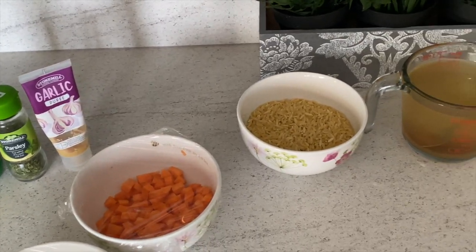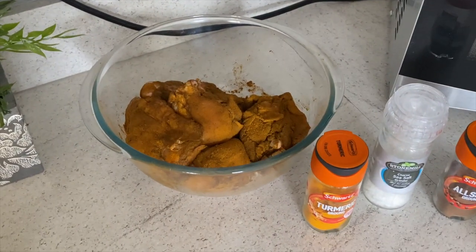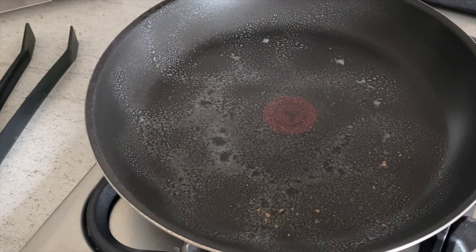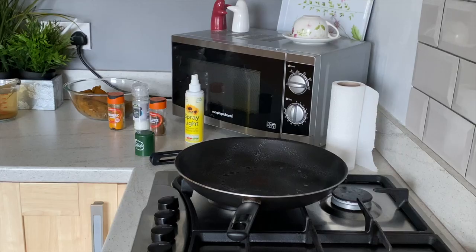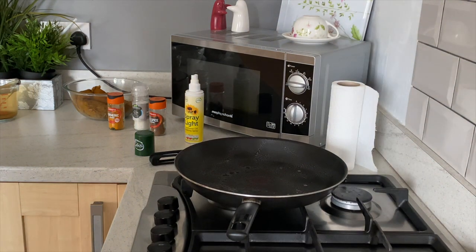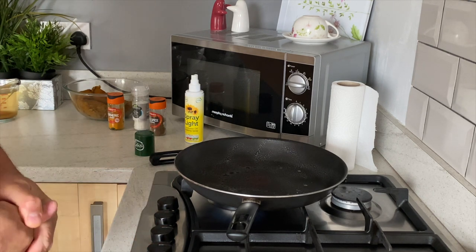Once the 10 minutes is up, we're going to fry off the chicken. We're now at the frying pan stage — light the frying pan and give it a couple of minutes until it heats up.